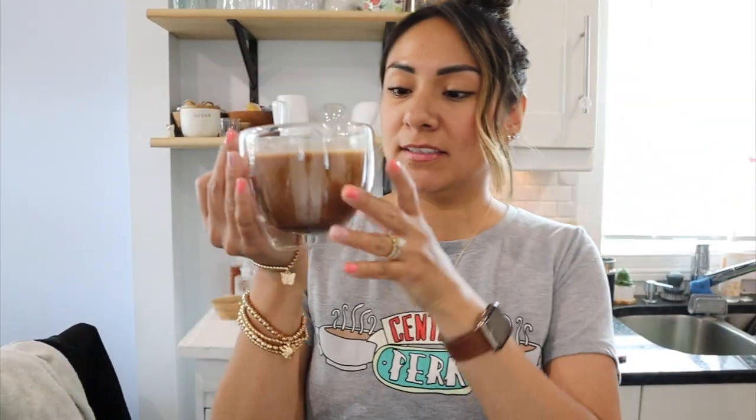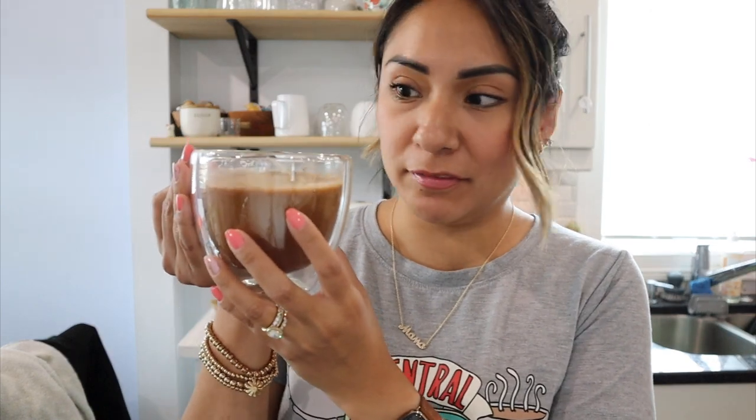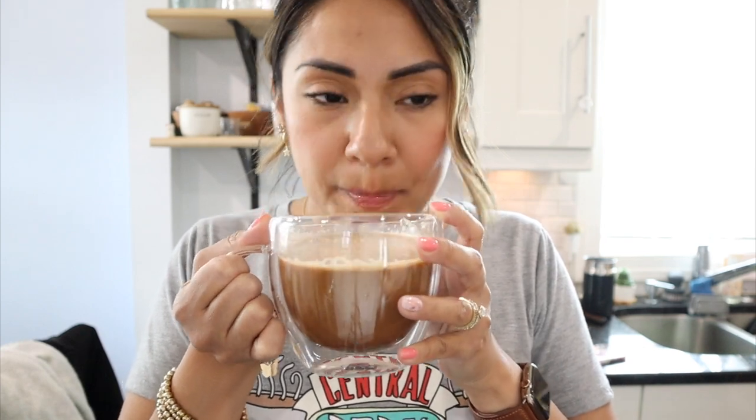Here is the glorious cup of Mexico. It smells like café de olla, so let's just take a sip. Oh my god, this is amazing!